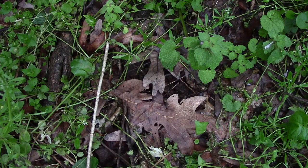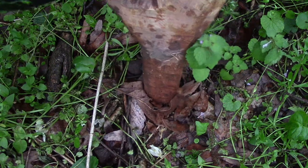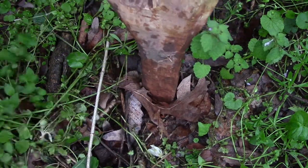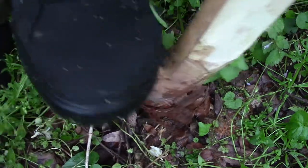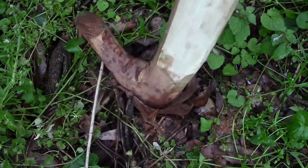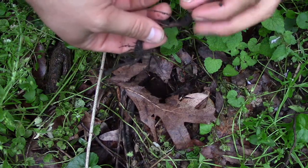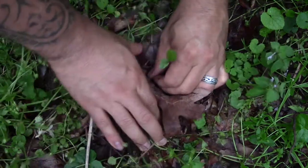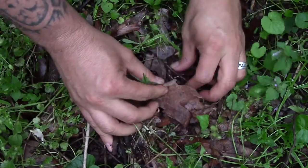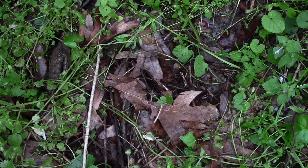Here we are over near the Ailanthus tree that we cut down. I'm gonna use a large digging stick to make a hole here. Okay, I'm gonna stick that pawpaw tree right down in there. Hopefully that grows real nice.